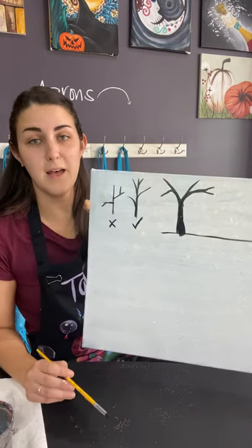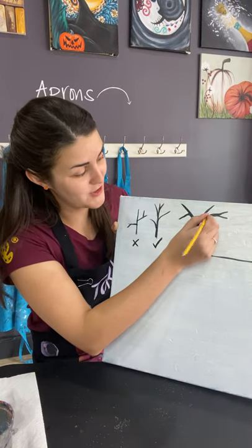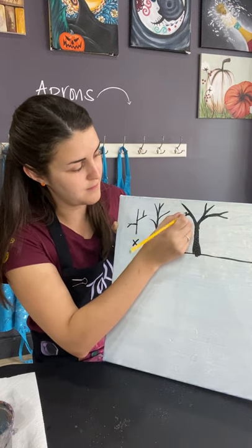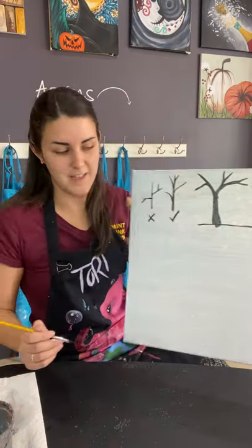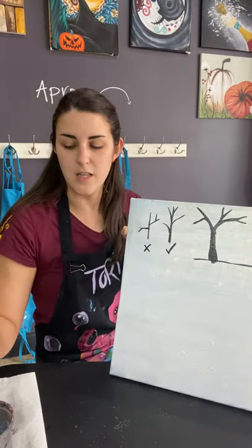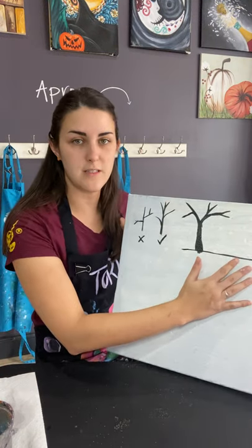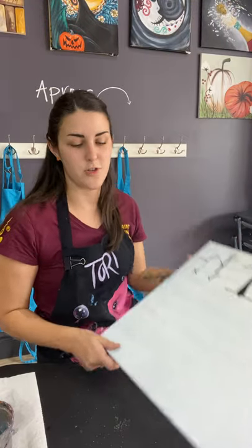Worst case scenario, add a bunch of leaves over top of that happy accident of a branch — you can always do little things to adjust. Now a round brush is great; you can manipulate it a little more easily than a flat brush, especially for a smaller tree. But what if I have a tree that takes up most of my canvas? For me, I prefer a flat brush. I'm going to show you how.